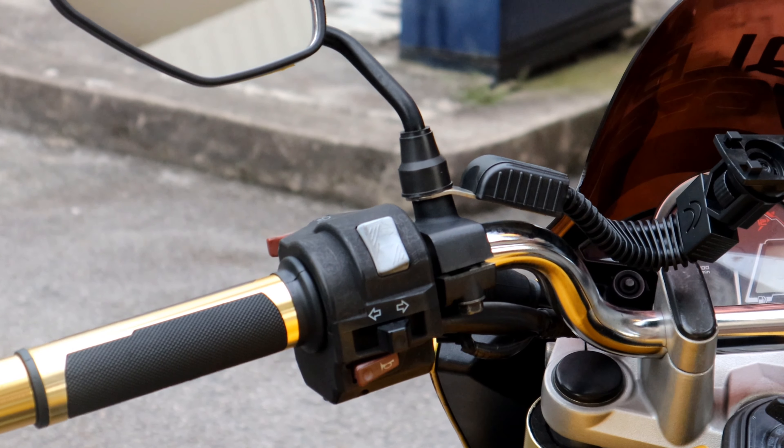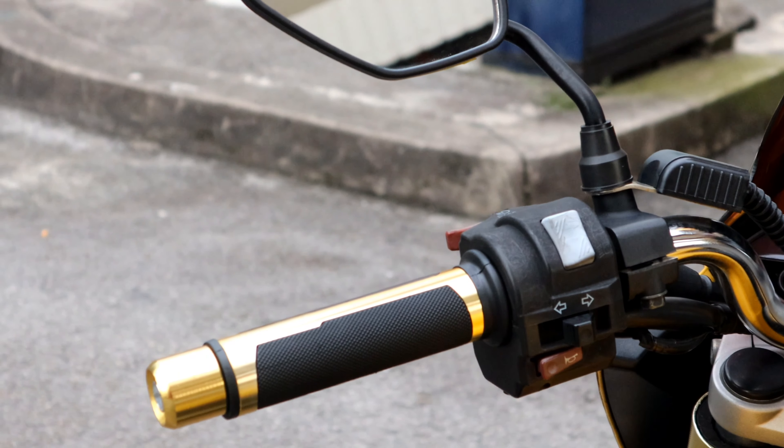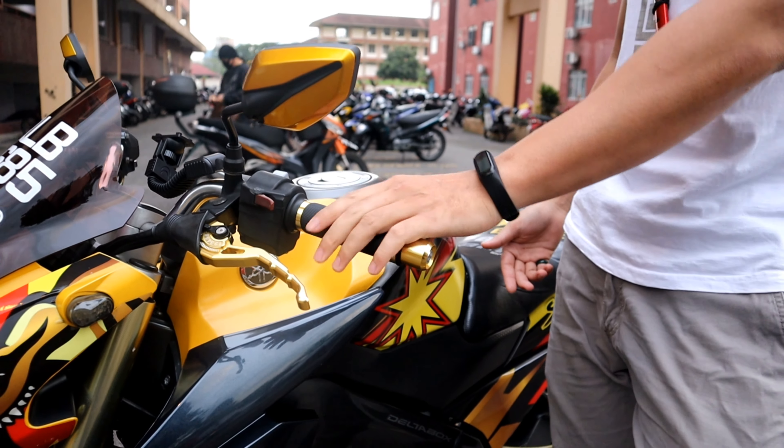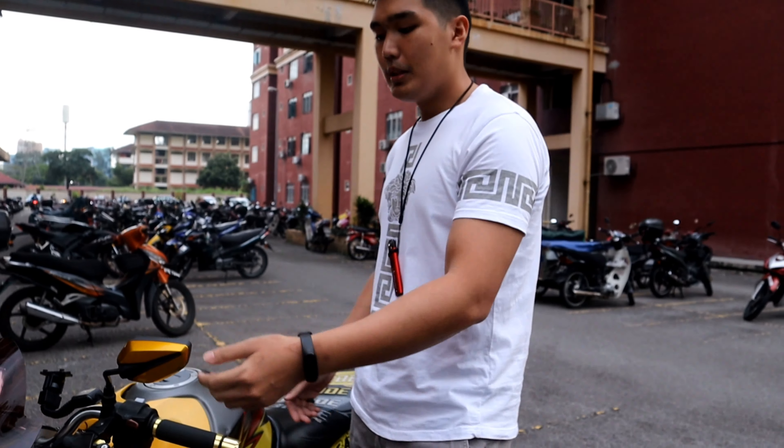And then saya dah tukar grip ni. Grip ni grip biasa sahaja, tapi saya minat color gold. So saya ambil yang ni. Yang ni pun saya beli dekat online juga.